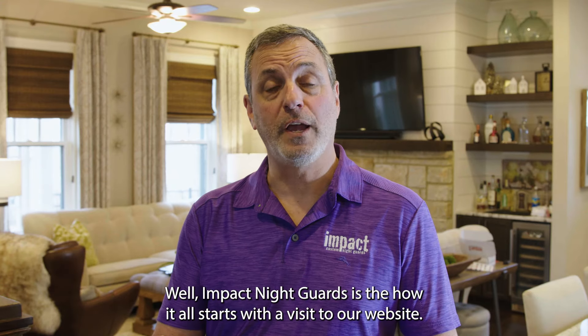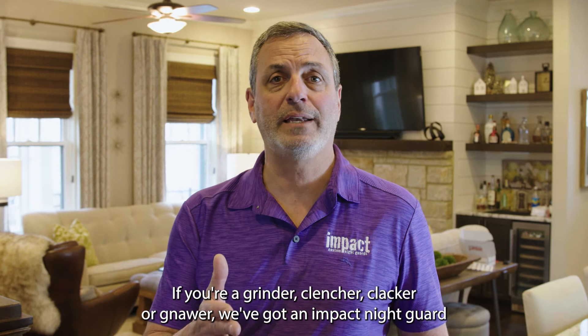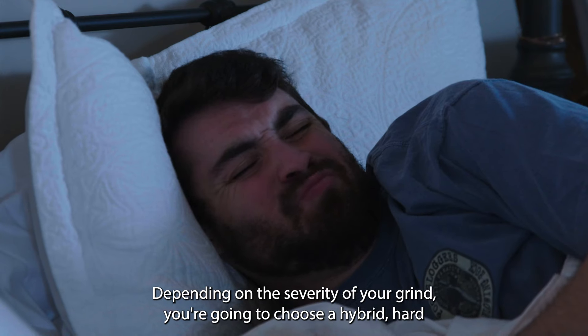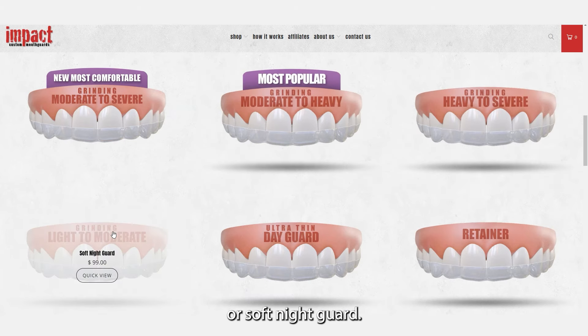It all starts with a visit to our website. If you're a grinder, clencher, clacker, or gnawer, we've got an Impact Night Guard that'll fit you perfectly. Depending on the severity of your grind, you're going to choose a hybrid, hard, or soft night guard.